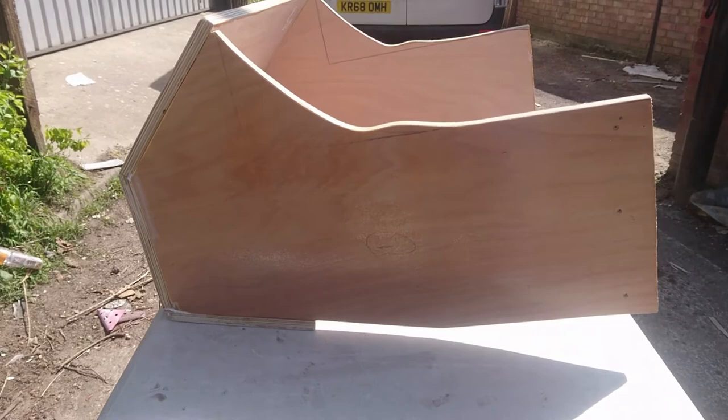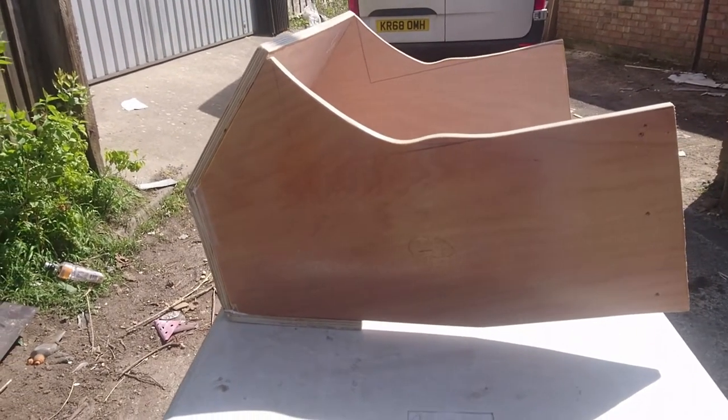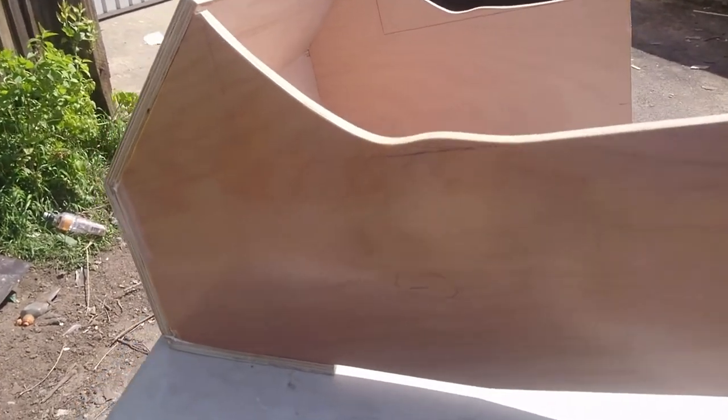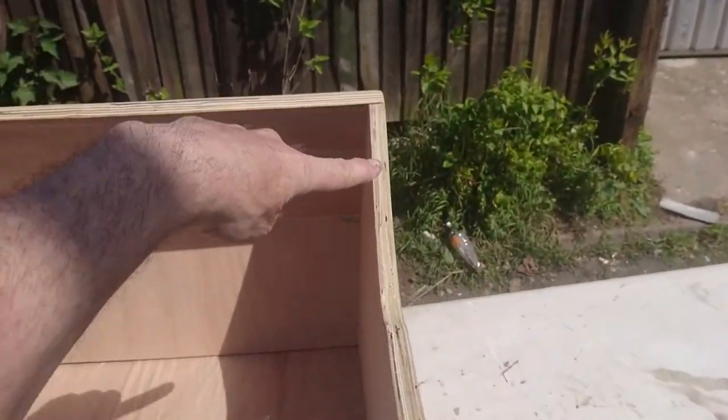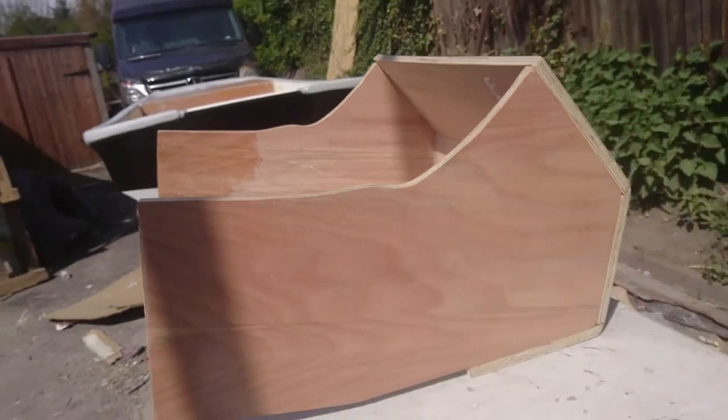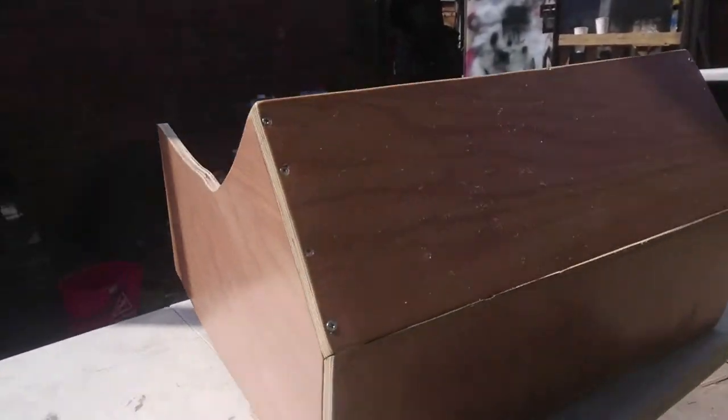I've run out of material now, used up all the resin I was able to make. So I've coated the outside at least — that side, the top edge, down this edge, this side, and the two top bits.